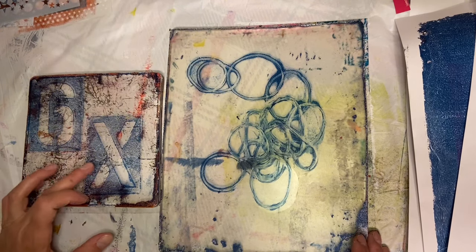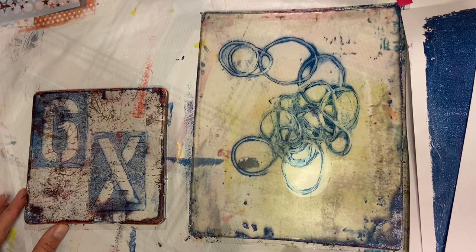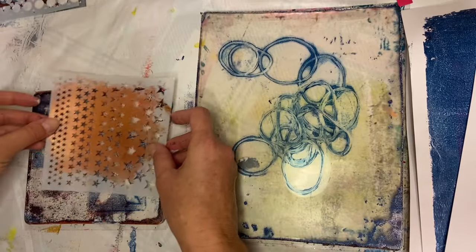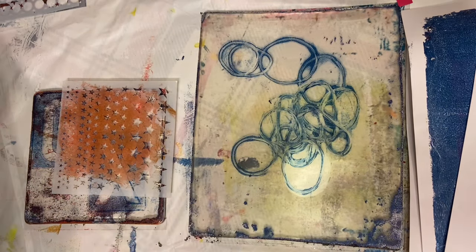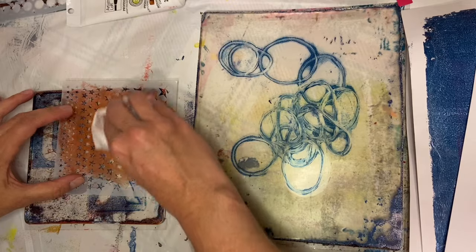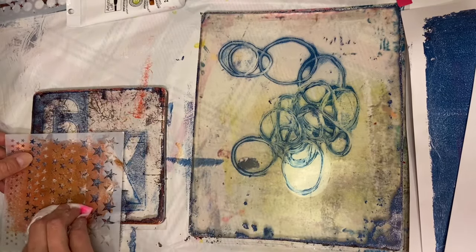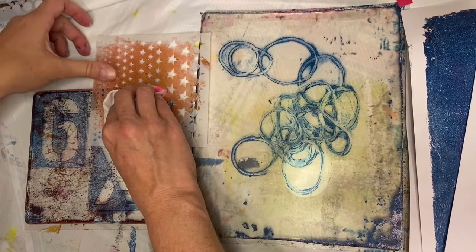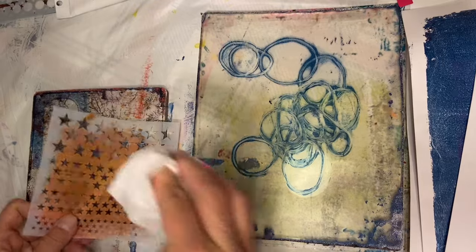We've got these basic prints down here — that one still needs a second, but this one's pretty dry. What else do we want to do with this? I think we're going to use this star pattern stencil and I really like to use this copper with that. What I'm going to do is actually put a little bit on a towel, kind of mush it in, and just work that in like that. This is going to be very subtle, which is exactly what I want. I don't want them all over the place — I just want a few to show up here and there, maybe a couple over here and a few down there.